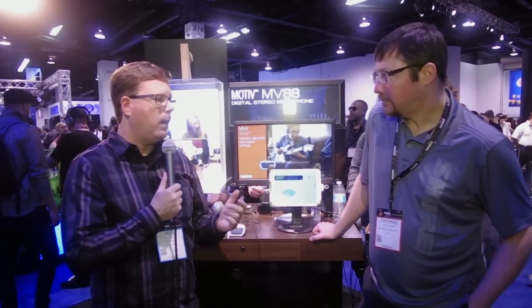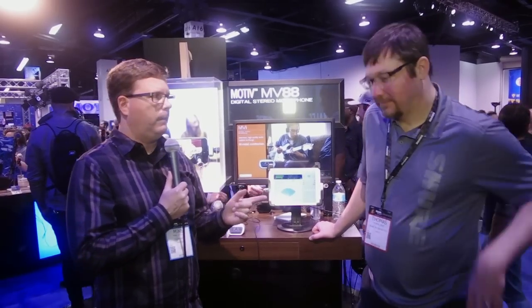We've made our way over to the Shure booth at NAM 2015. This is something that's not necessarily all completely relatable to our market, but it's some cool stuff — the new Motive line, which is a whole series of iOS interface devices with some really high-quality microphones and audio. We've got Thomas here to tell us a little bit about the various products.